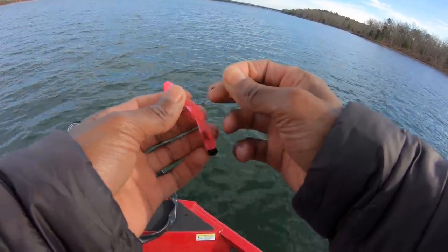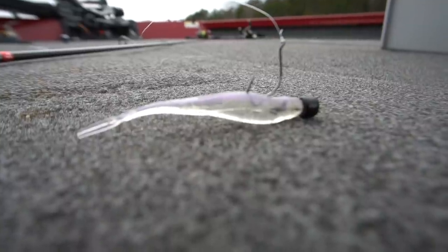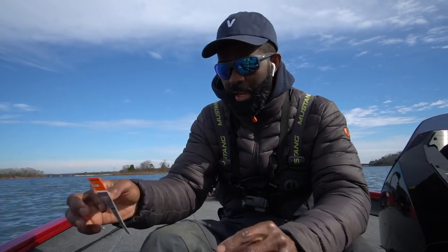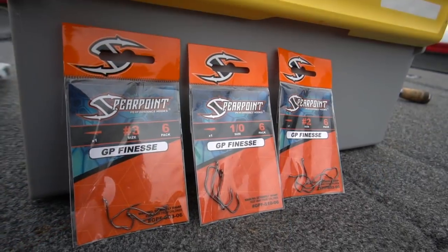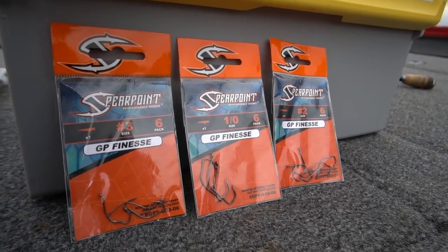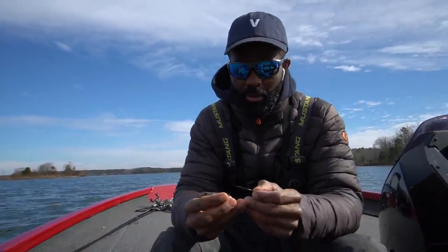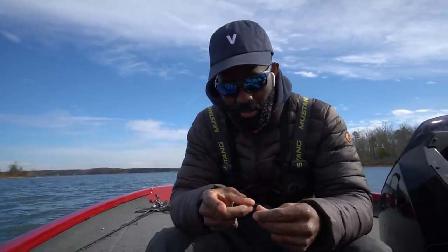I'm going to show you another technique I like to use for deep water fishing. We're fishing in 30-35 foot of water today. I'm still going to use the same hook but up it a size — going to a size two, number two of the GP Finesse. I'm going to try fishing a Nico down. A Nico is a bait you've probably seen — most guys cast it at structure or skip it under a dock or around bridges. But what I'm going to do is fish the Nico vertically today.